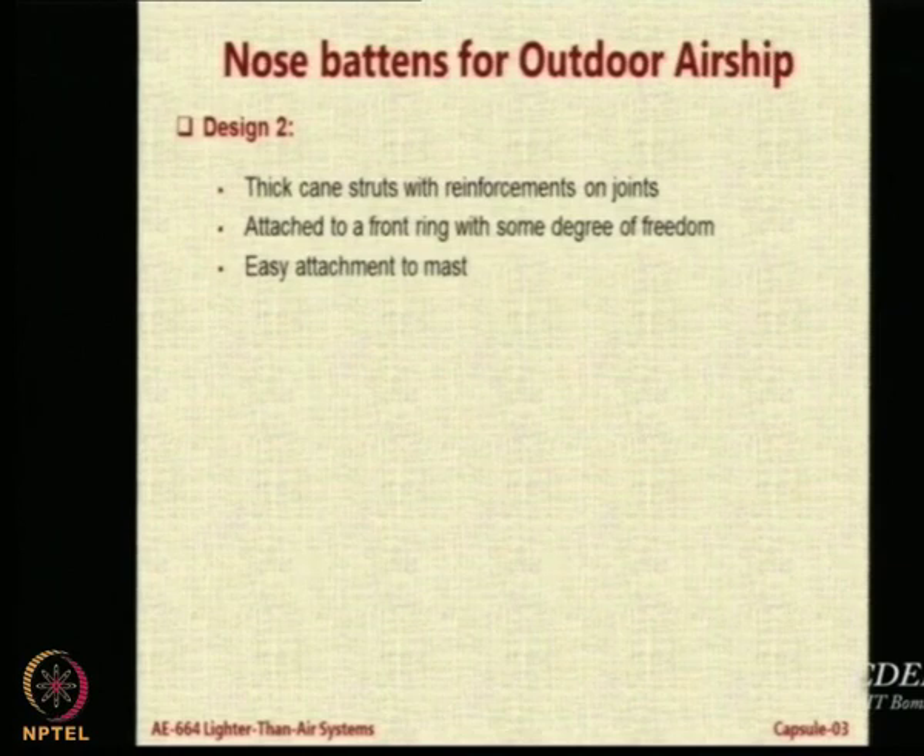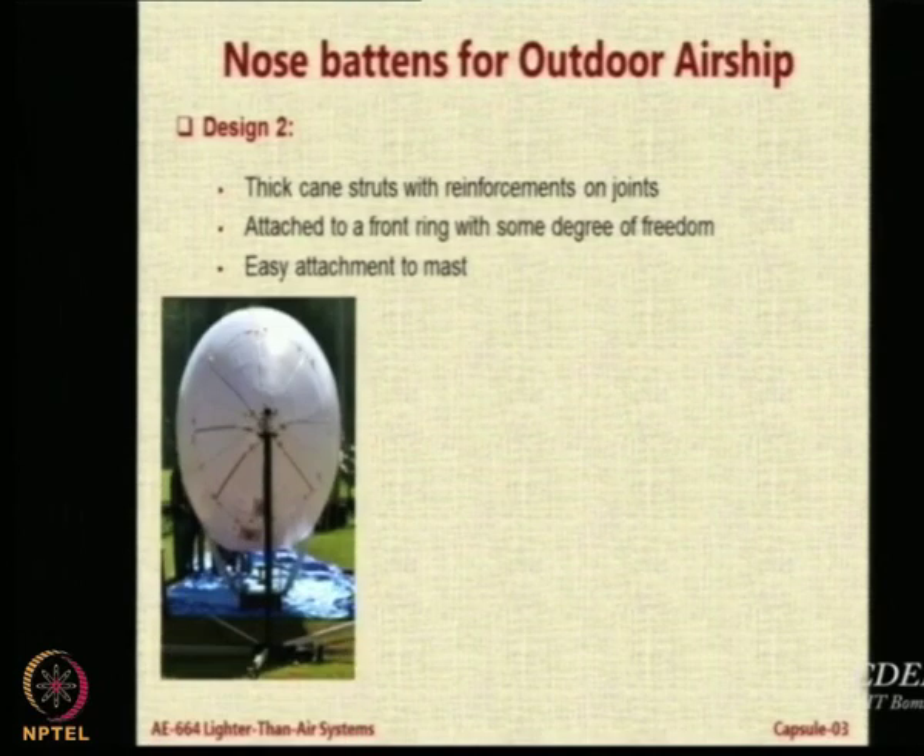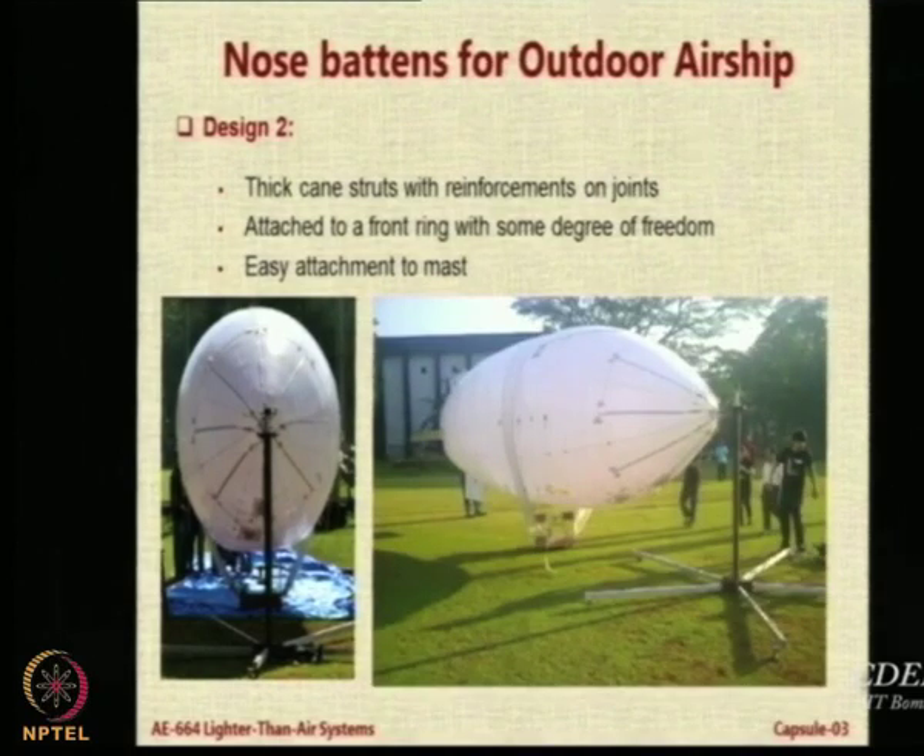The second design went back to cane — thick cane this time with reformation joints and a ring in the front for degree of freedom and attachment to the mast. This is the final design that has been used. The fabrication was done by Vishal Sharma, who is in the LTO lab and came up with this idea, going through its fabrication and testing. These nose batten types are fairly lightweight and do the job that is needed.